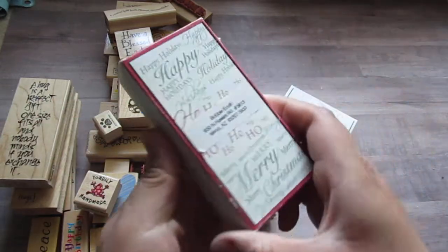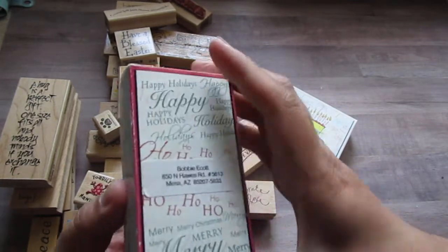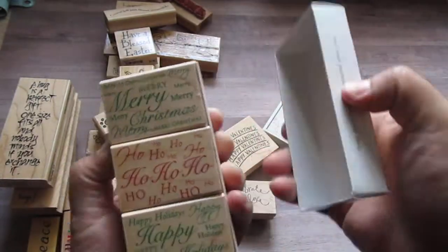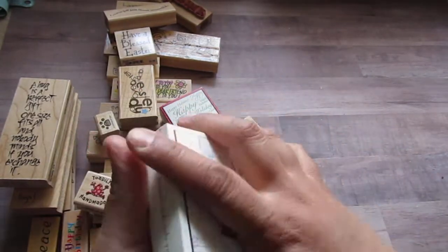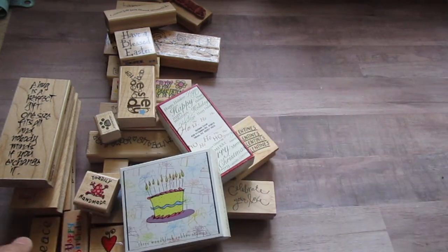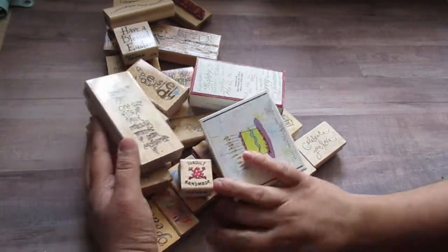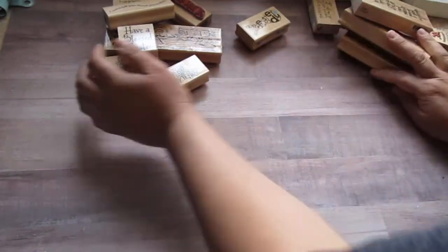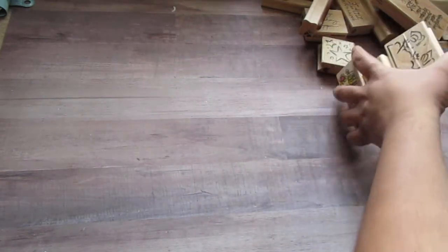And then I have these two sets of Hero Arts. And then this one — Birthday. This one's going to be $35 shipped, and it's going to go into a flat rate envelope. I'm just going to push this aside so I can move the other one. There are 32 stamps in total.